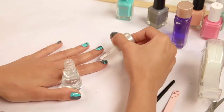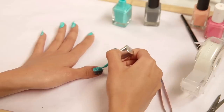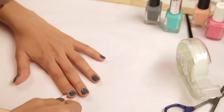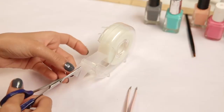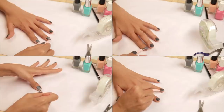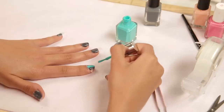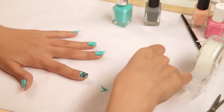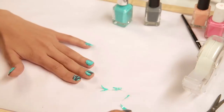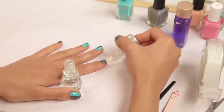If you can't get your hands on nail striping tape or are in a rush, an easily available alternative is scotch tape. Just cut the scotch tape into thin strips depending on the design you want and stick them using a tweezer. Apply your second colour over the tape and remove the tape once the polish is semi-dry. Clean off any excess using a brush dipped in nail polish remover and seal your manicure with a top coat.